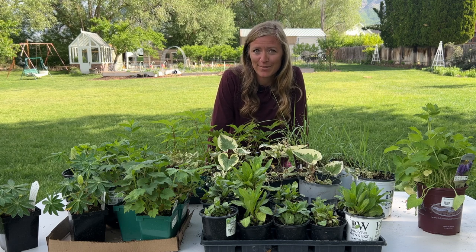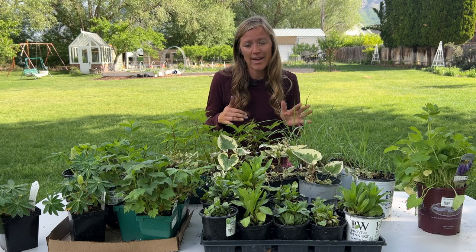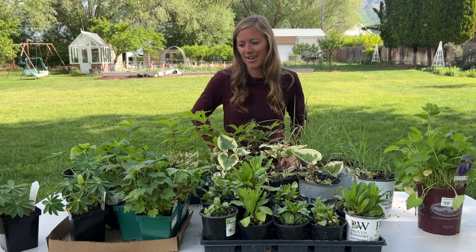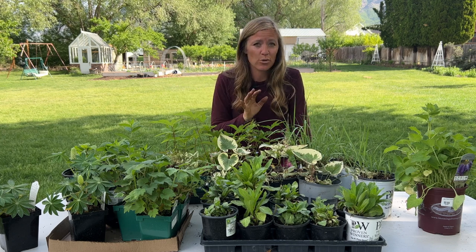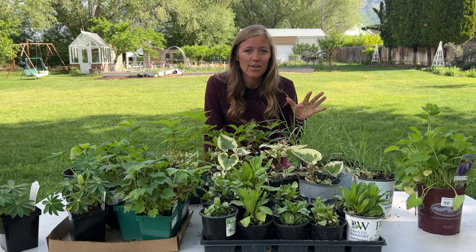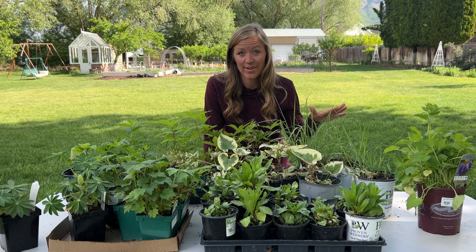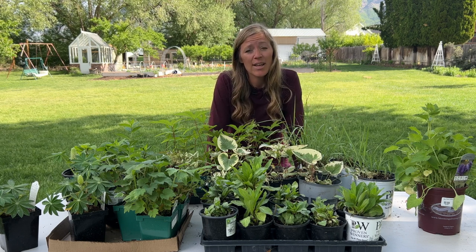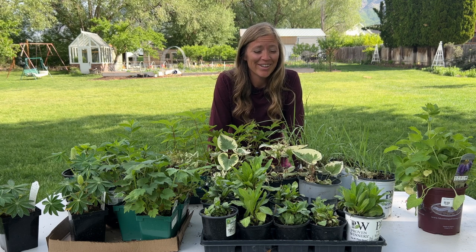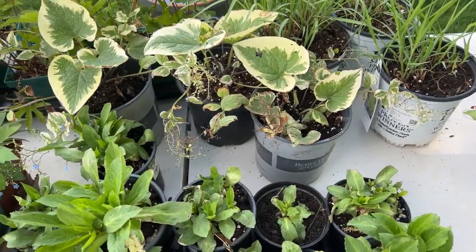Actually they were like nine bucks a piece so I saved like forty dollars. Anyway, there are some pros and cons to dividing, but I definitely think the pros outweigh the cons. So let's take a look at some of these plants. I do have a few examples of ones that don't divide very well, just through experience. Most of these are just going to be your herbaceous perennials that I'm focusing on today.